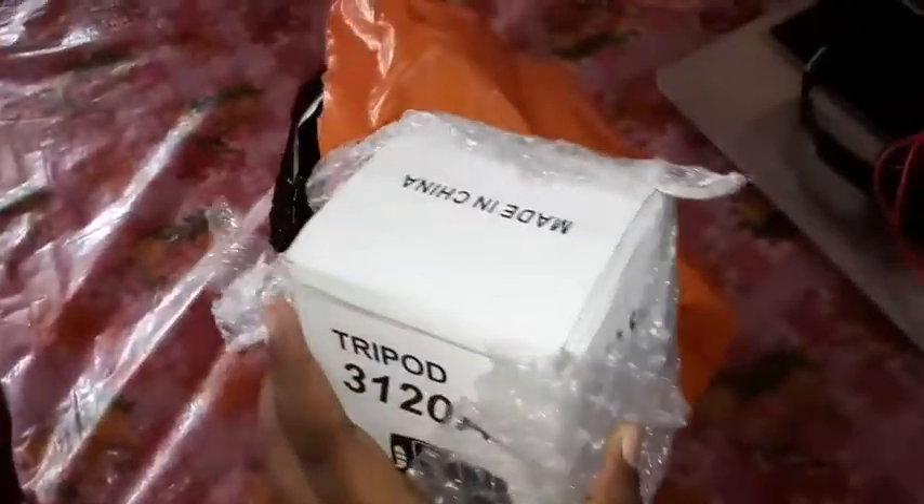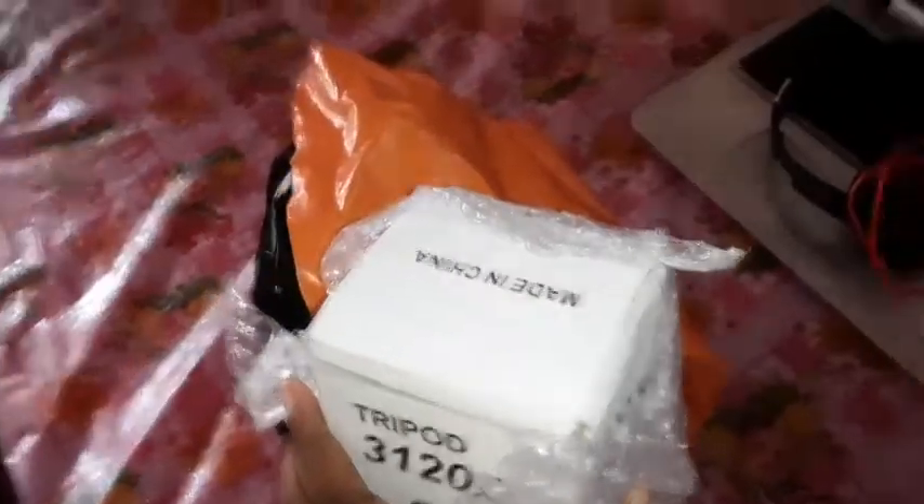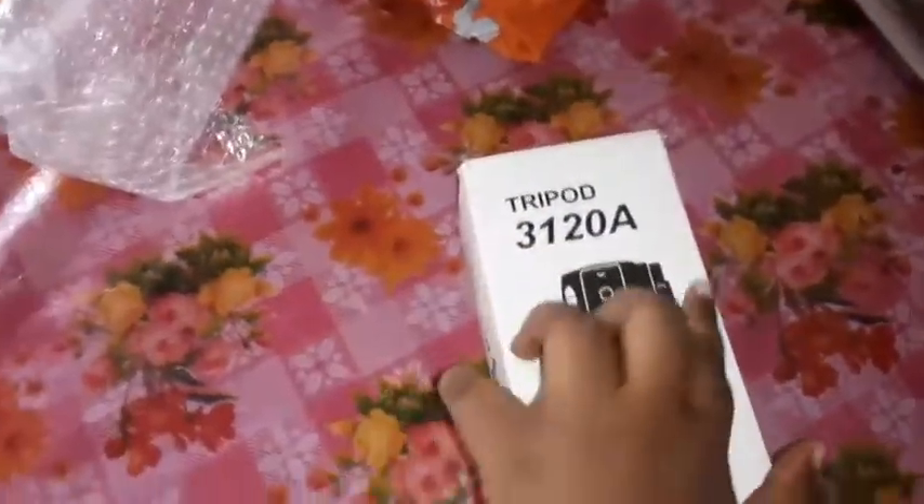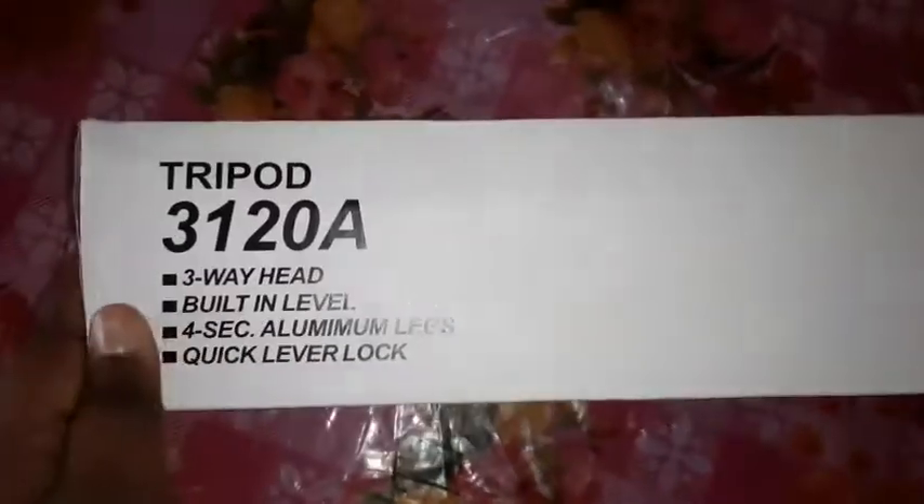Now this is a tripod. I will put a photo on my phone. I will put a 3-way head, building level.